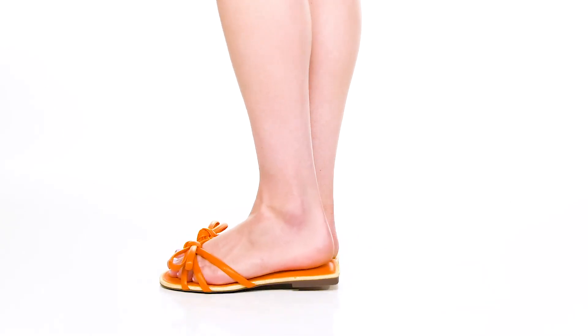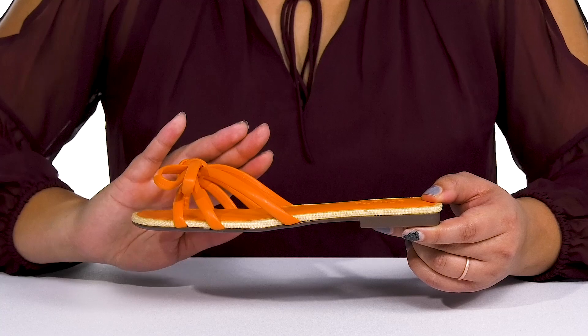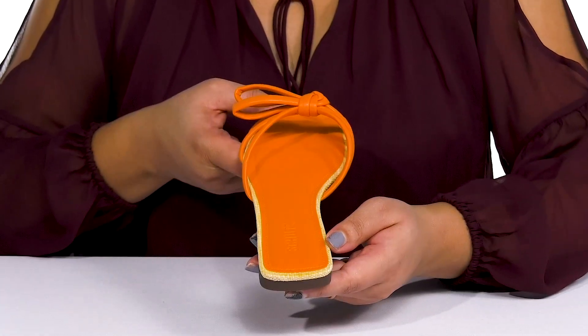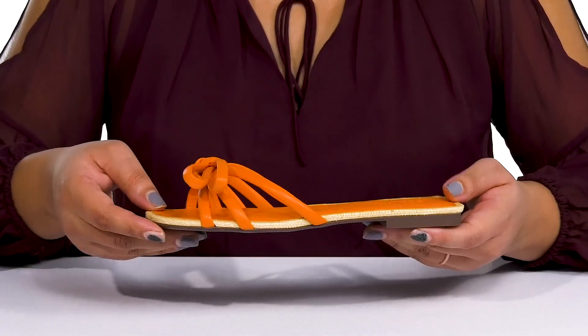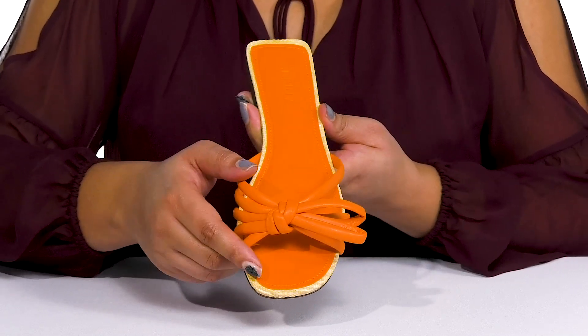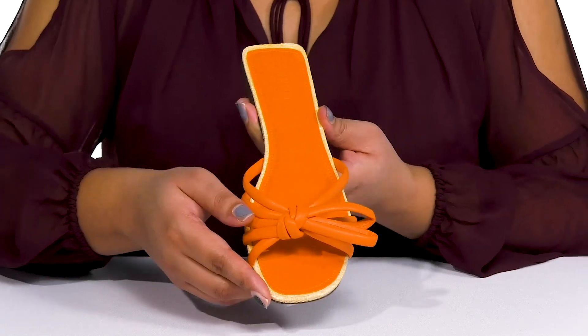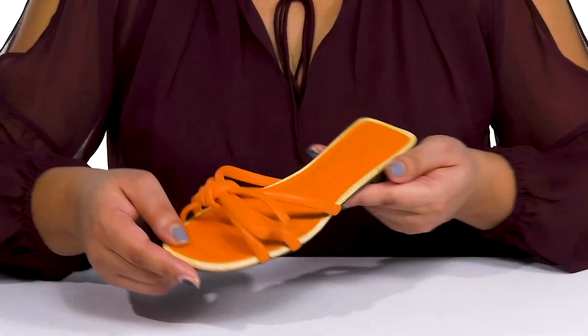The Blossom Flats by Shoots feature a synthetic upper with an open toe silhouette. They have three straps that go over the vamp to lock them into place, with a wide opening for easy slip-on. The tubular straps add a nice touch and they have a knotted detail at the center of the vamp to give you a cute style. They also come in two different colorways to give you a little bit of versatility.